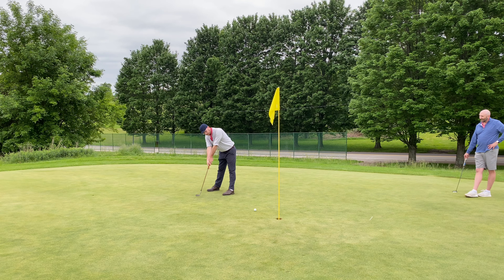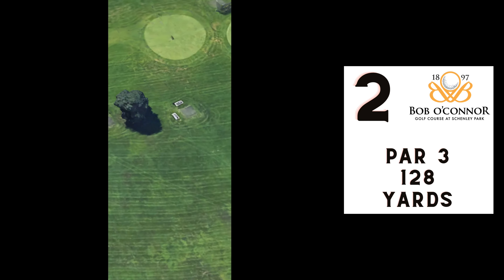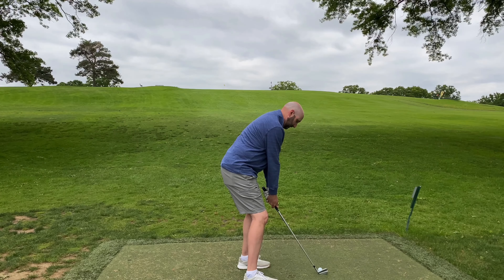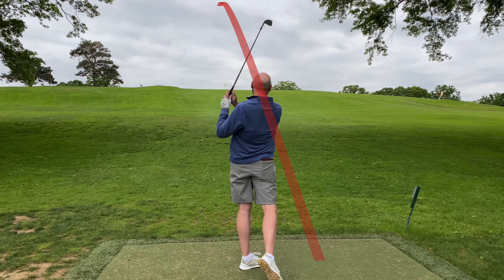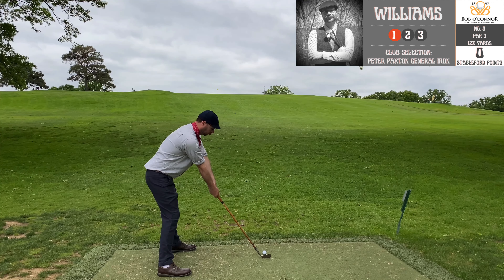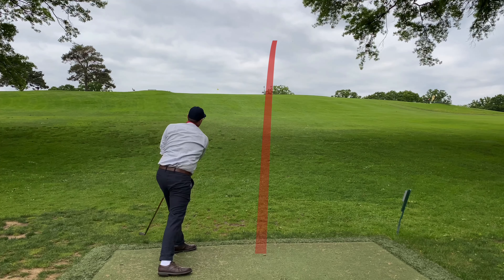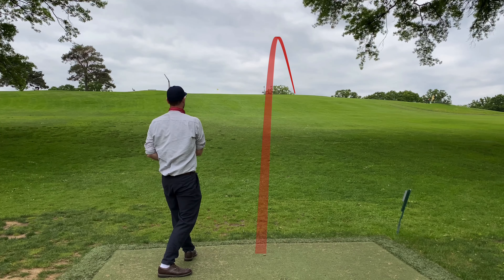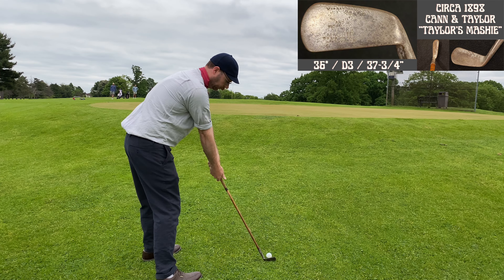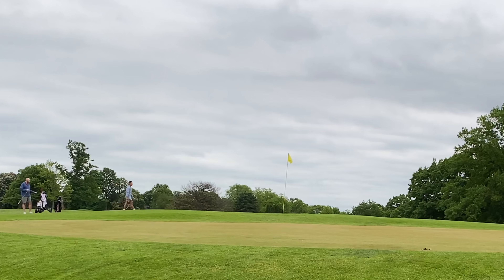Even on the best strikes it doesn't travel that far, and in the hands of an average-at-best golfer — the Hickory Hacker — it definitely doesn't go far. If you're new to the channel, you'll notice I'm not a great golfer, but I think I do a pretty good job of conveying my passion for the game and the history of the game — and that's really what the spirit of this channel is all about. If you want to watch a good golfer, there are plenty of YouTube channels out there. If you want something more representative of most golfers, I think you'll find that here on the Hickory Hacker YouTube channel.